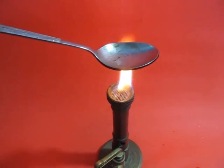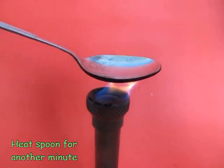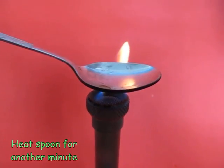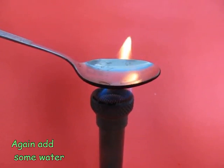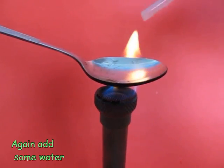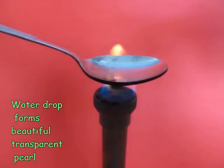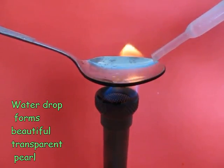Now after this, continue heating the spoon for about a minute. Make sure the spoon doesn't get red-hot, and have some insulation when you hold the spoon so you don't burn your hand. Then add a few drops of water. Then something wonderful happens.